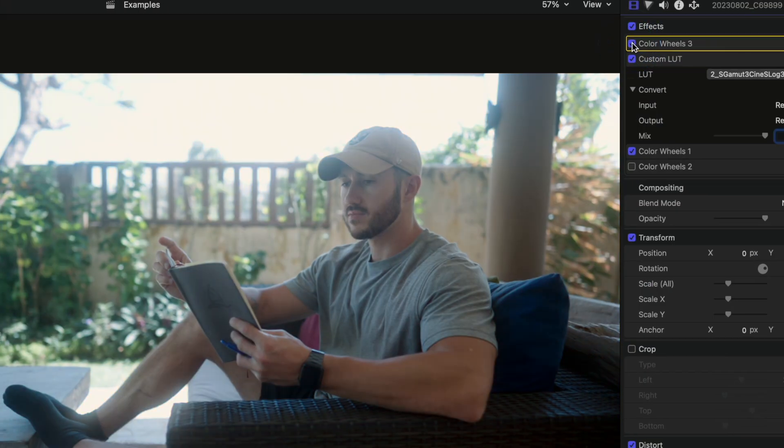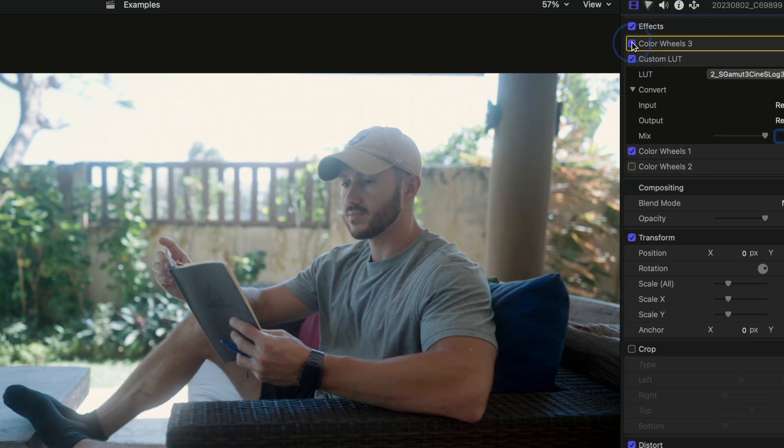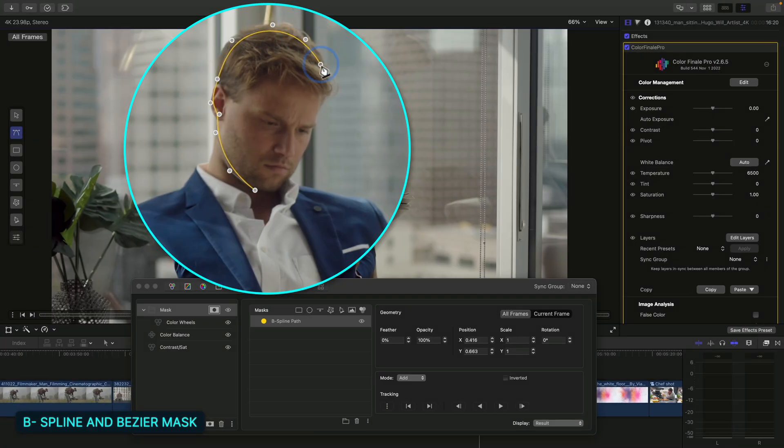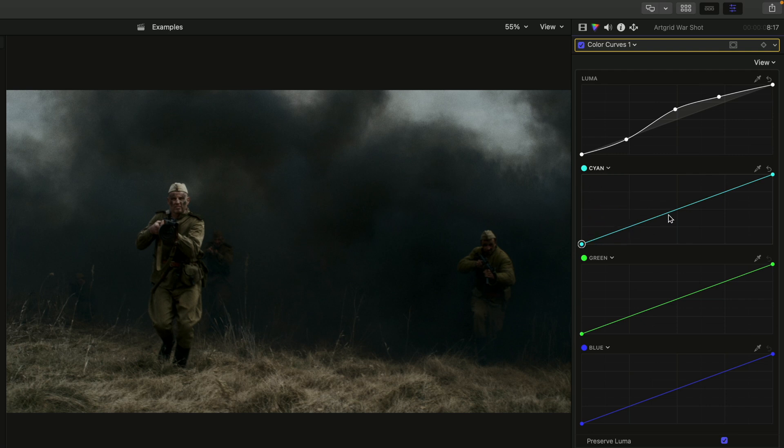I've covered all of the bases with this one. It is for those who just want to learn to color correct their shots perfectly, or for those who want to learn to create stylized professional looking color grades. It's for those who have Color Finale 2 Pro and for those who just use the tools in Final Cut. Whatever level you're at with color correcting and color grading, you'll be covered and you'll learn a boatload of useful information in this masterclass.